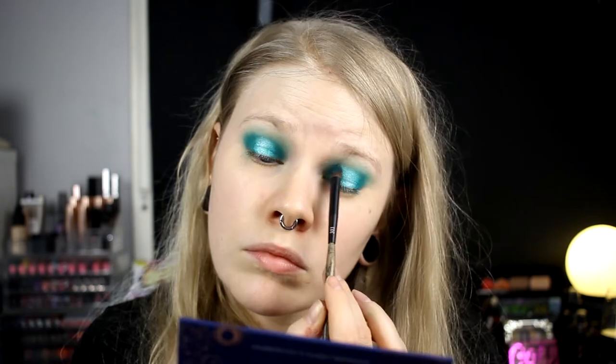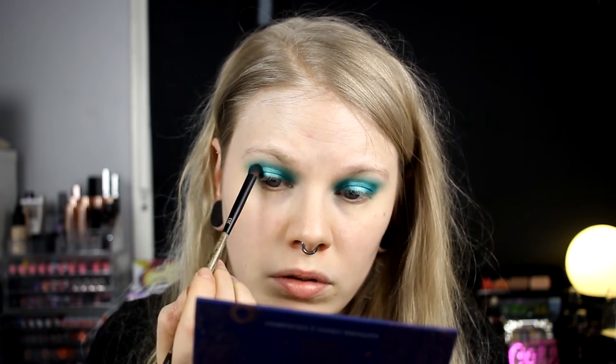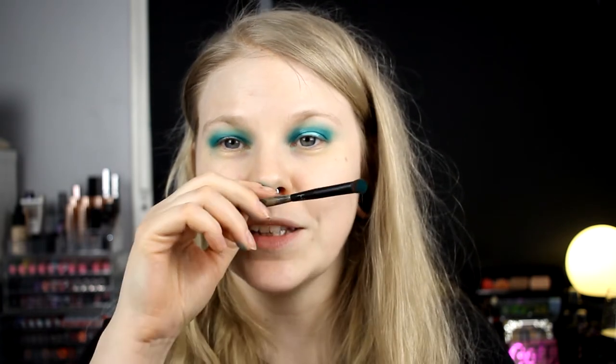I didn't want to do a blue eye again because I did a blue eye last month. I didn't want to repeat that. We'll try to cut the other halo — I don't even know, do you cut the halo or what do you do? I got green on my nose! Good thing I haven't done my base yet. So I think this is pretty okay. I'll take away the fallout, fix my base, and then come back. I want to do something different on my under eyes.